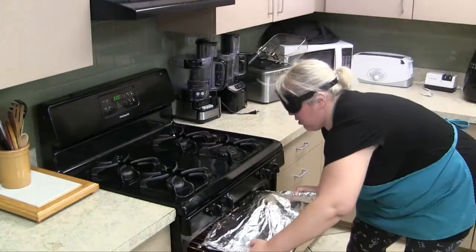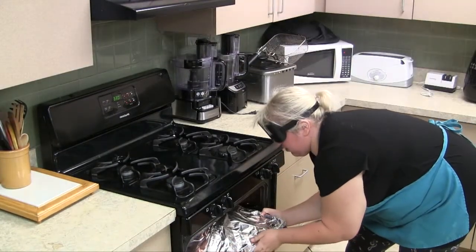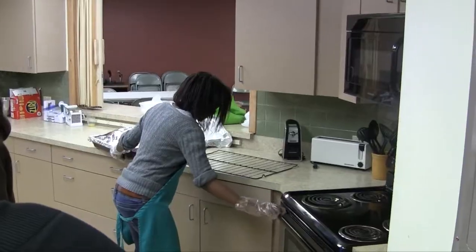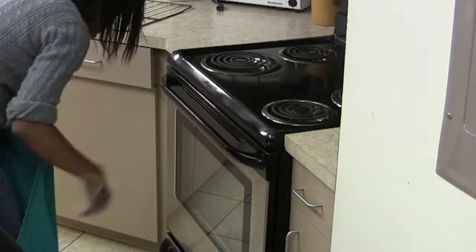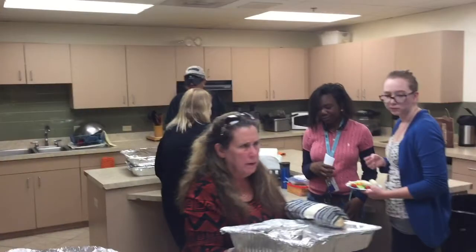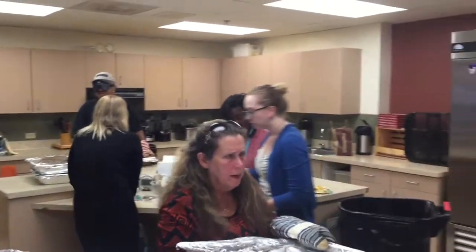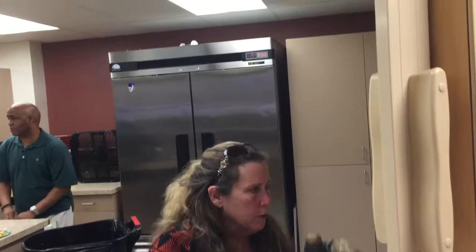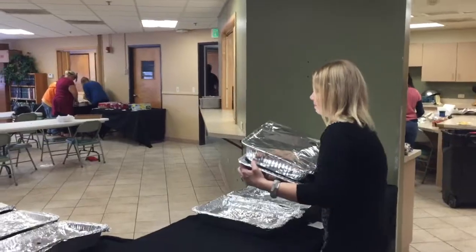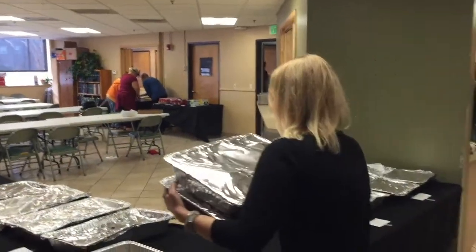After each class has done their part, it all comes together on Thanksgiving Day. Maureen carries in two large hotel trays of rolls.